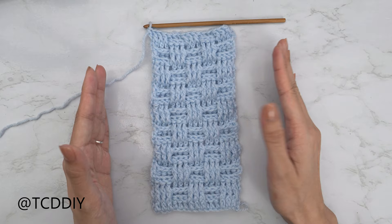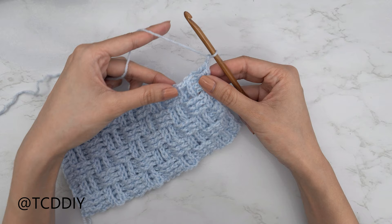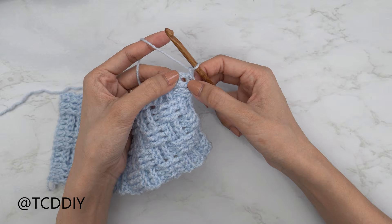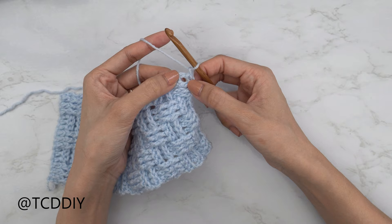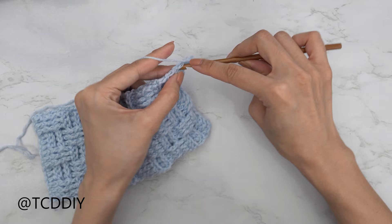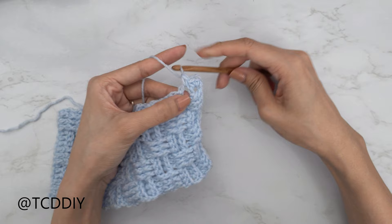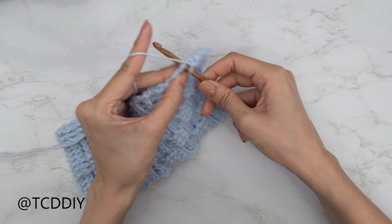Now we're going to start working on the side panels. Start with a chain one. We're going to be working into the side of our basket weave section, putting two single crochets into every side double crochet row. Insert your hook into the first side double crochet with one single crochet, then into that same side loop with two single crochets. This is the next side double crochet — insert with one, then with two. Keep doing this all the way down.